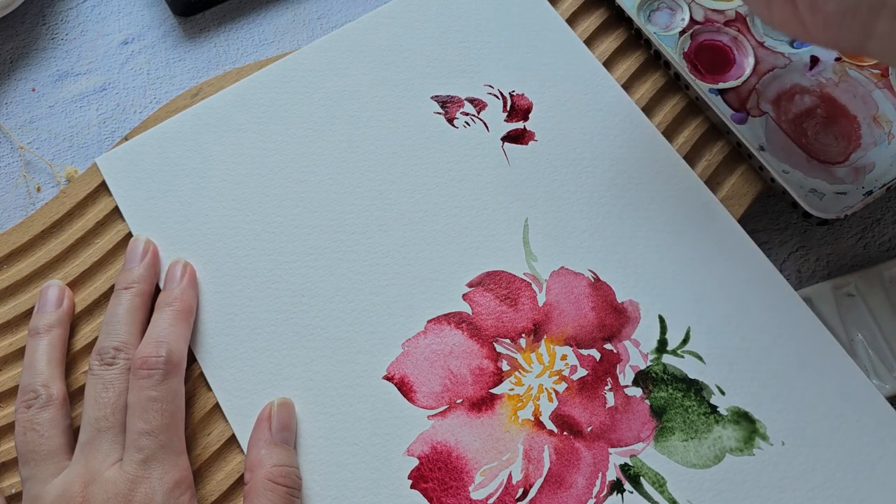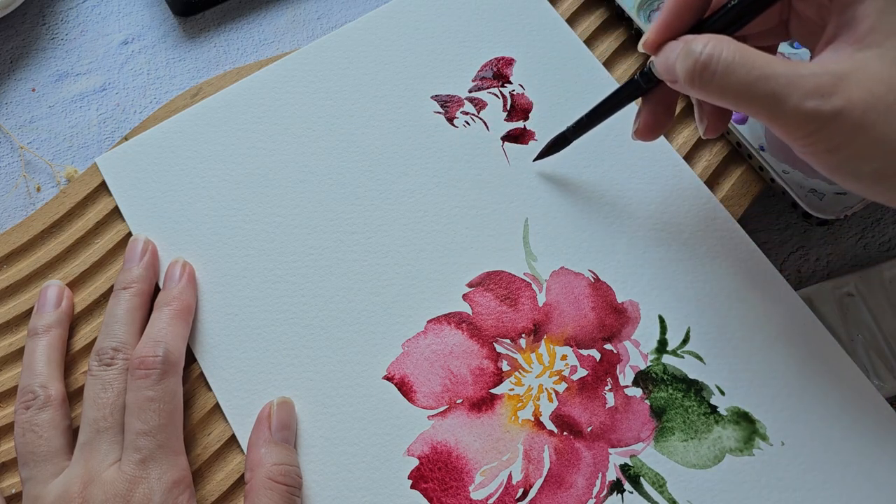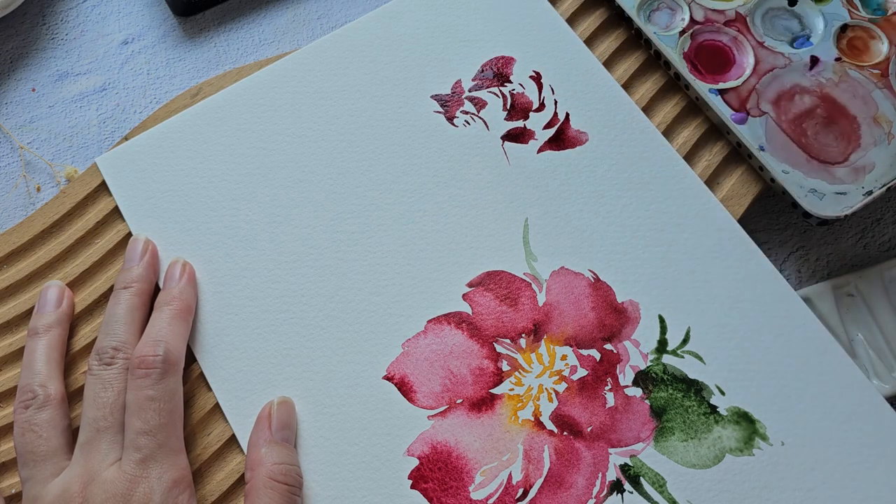Let's put one flower here. We're just going to half-dance with our brush and spin these tiny strokes that will form into petals. Let's rinse our brush.